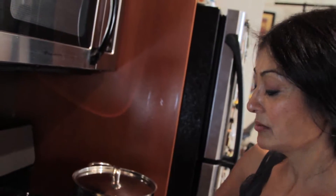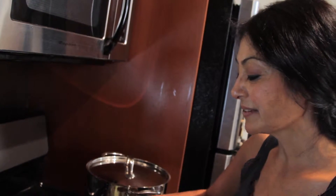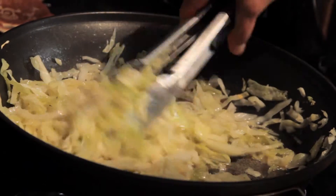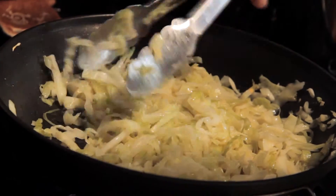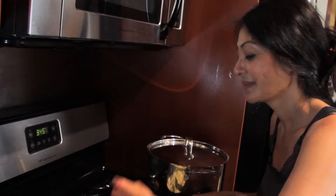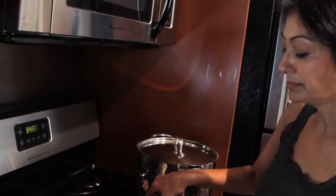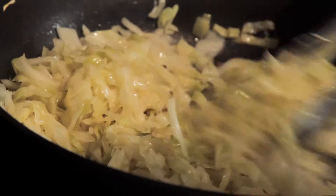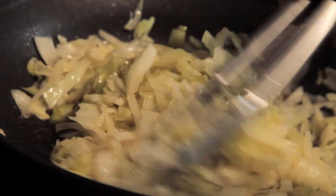Stir. And by the way, that was about half a cabbage head, more or less. As always, taste to adjust your seasoning. That's some sauerkraut. And this has been your tip for the week, and I will see you next week with another Bootleg Tip.